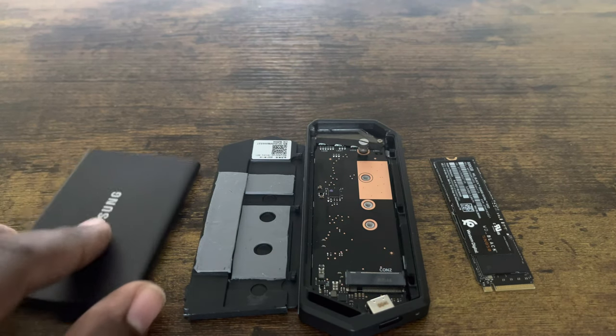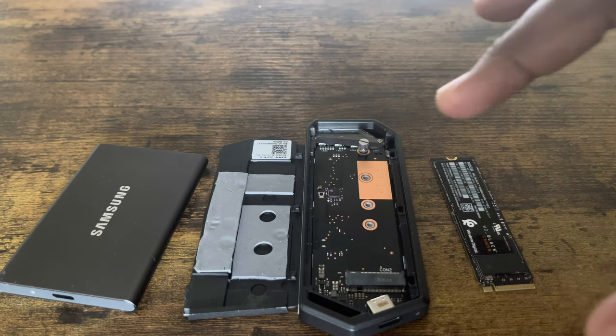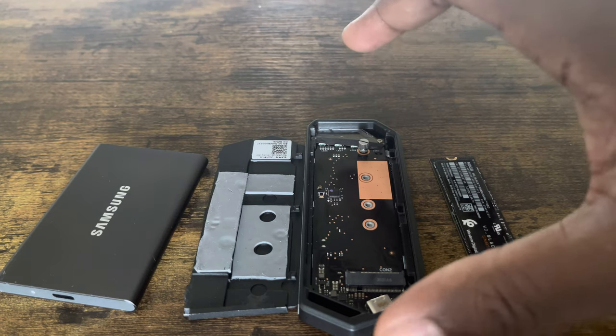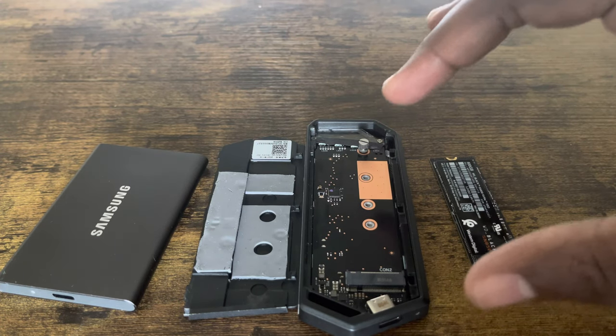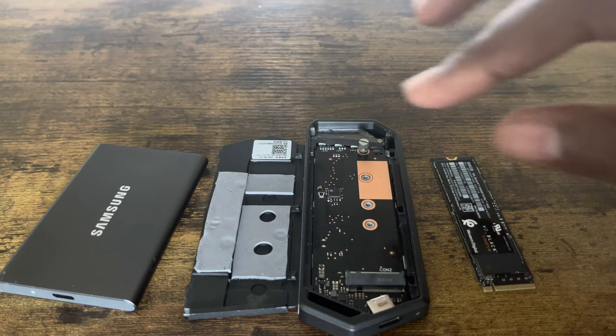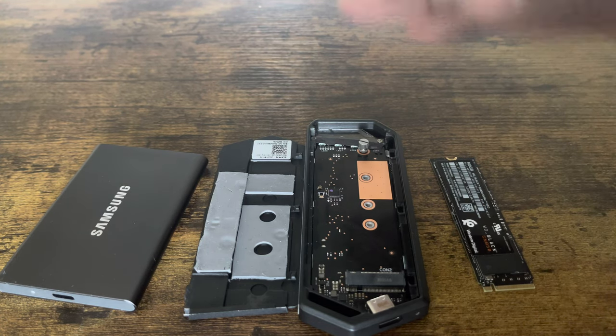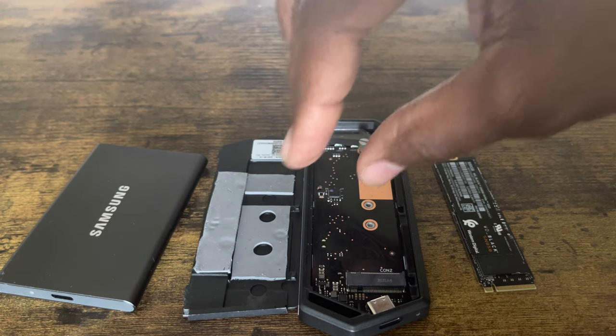Or you could use an enclosure. This enclosure I have is an ASUS ROG. I was using it when I had a Gen 3 internal SSD — I was using it as extra memory to move my games over from the PlayStation 5 onto the internal.